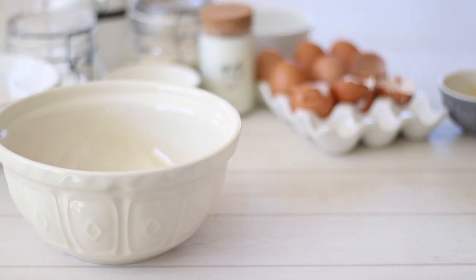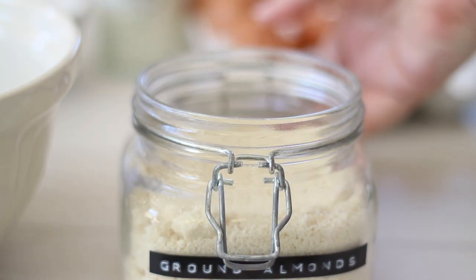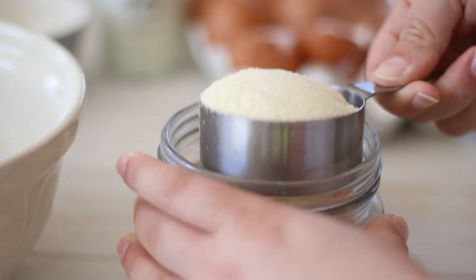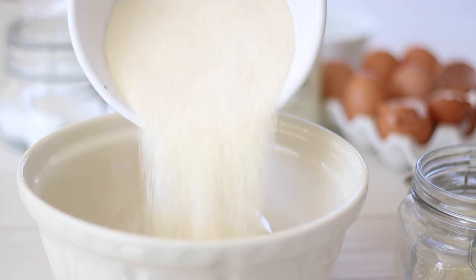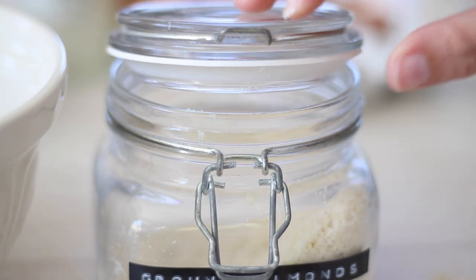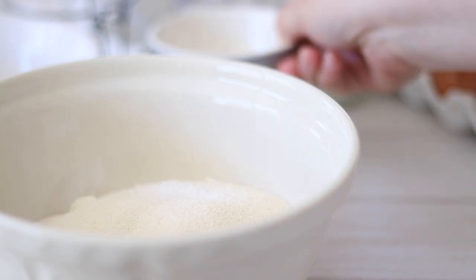Lastly we just need to get our dry ingredients together. In a small bowl measure out a cup of ground almonds or almond meal. You can substitute this with another kind of ground nut, but I think almonds give it the best flavour and texture without being overpowering. To the almonds we'll also need a cup of fine semolina — not coarse. This cake is gluten free as long as you are using a gluten free baking powder, and it has such a great flavour and texture, making it a great gluten free baking recipe to keep on hand.